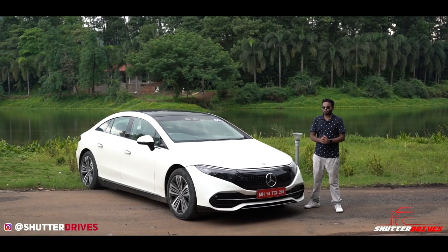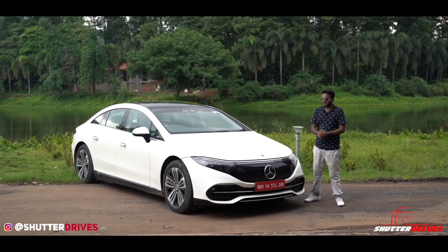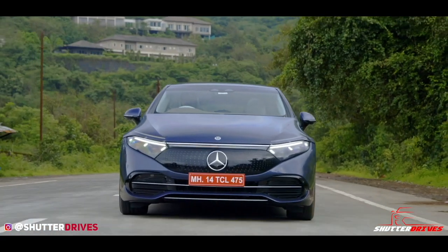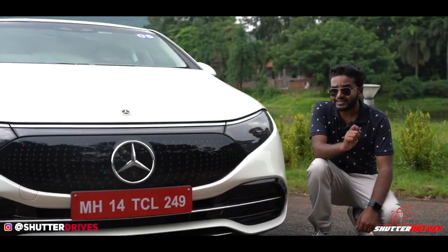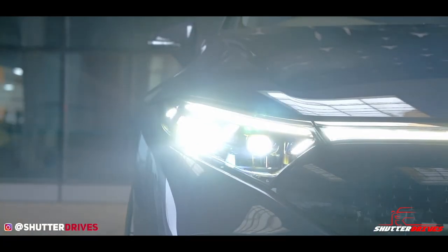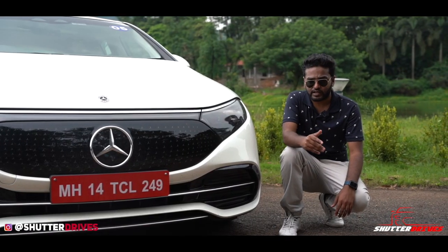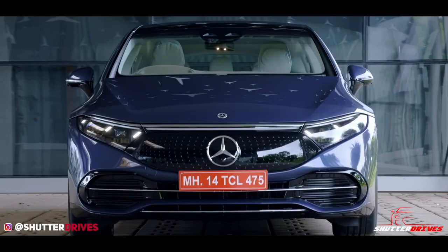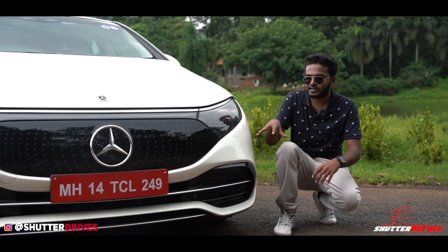If you thought that EVs cannot look smart, you could be wrong — just look at the EQS 580. It actually looks quite good, especially from the front end. A notable feature here is these digital headlights, which offer illumination from 1.3 million crystals, which is very unique. There's also a fancy DRL to complement the overall looks of the car.